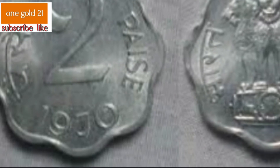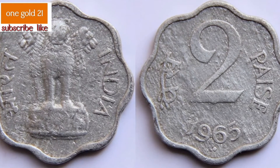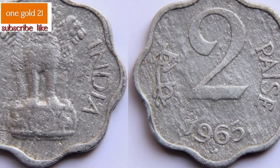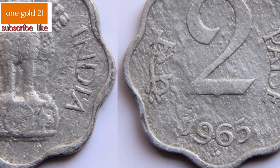Prior to 1957, the Indian rupee was not decimalized. From 1835 to 1957, the rupee was divided into 16 annas; each anna was further divided into four pices, and each pice into three pies — until 1947, when the pie was demonetized.